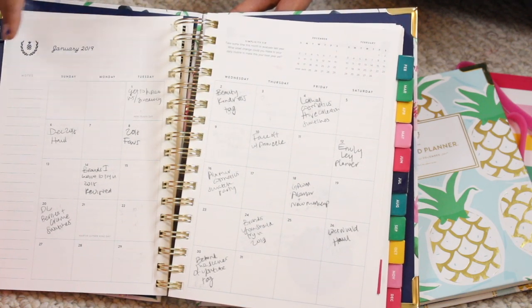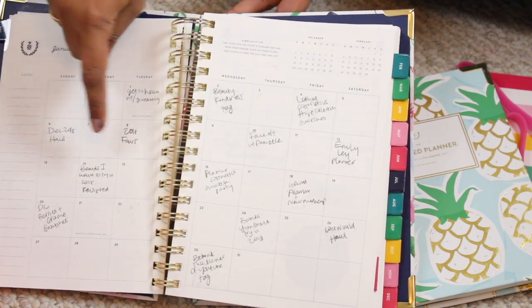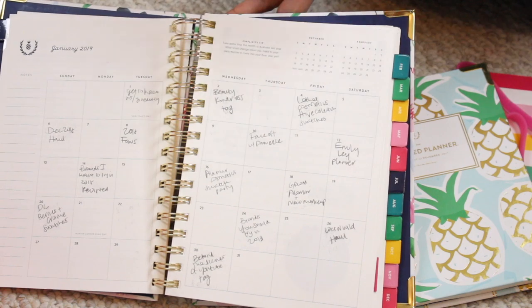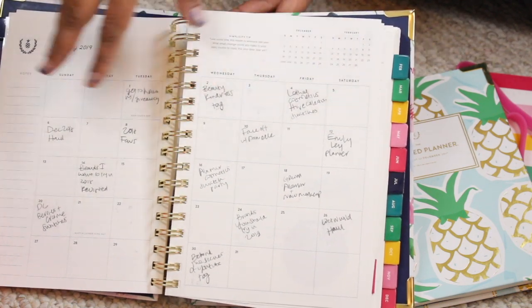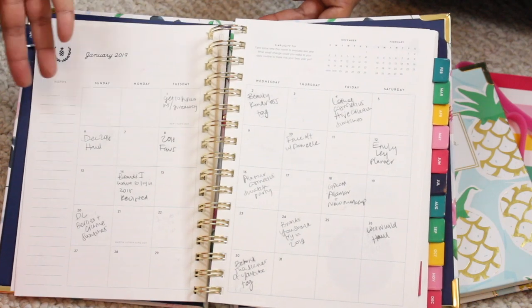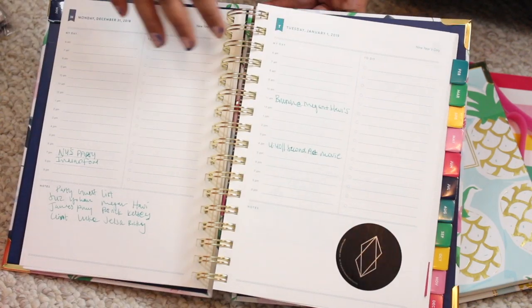I like to use the monthly calendar view for my videos. I mostly upload every other day, so I have a video idea written down for every other day. I do write this in pencil because it's subject to change. That's kind of what I use the monthly view for.